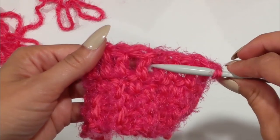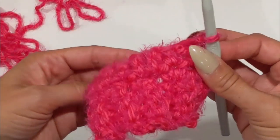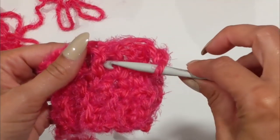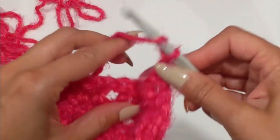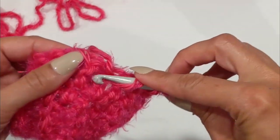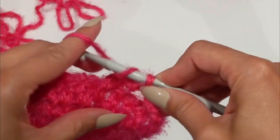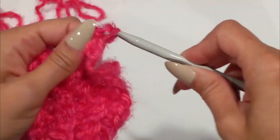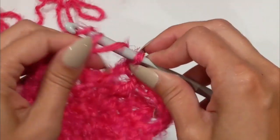The pattern I designed called for a triple front post. When you're thinking of front post, think about the stitch being pushed to the front. Even though it might be confusing — because this was confusing to me when I first started — my hook is actually going behind, but the actual stitch is coming to the front, and that's why it's called front post. So we're going to skip the first three stitches — one, two, three — and we're going to do a triple front post in the first one, then another triple front post in the next one.